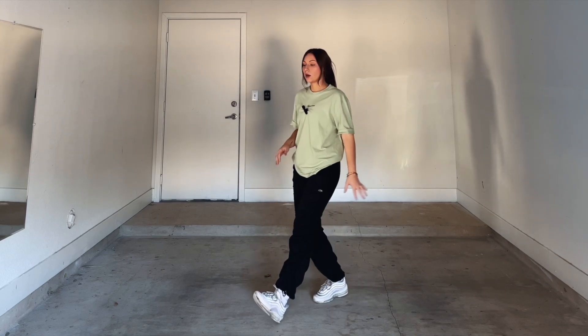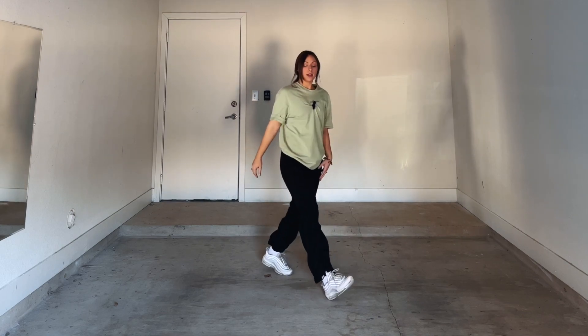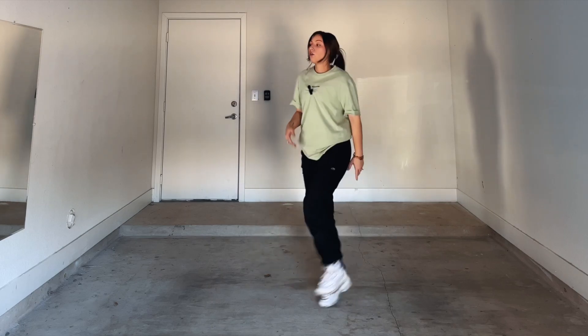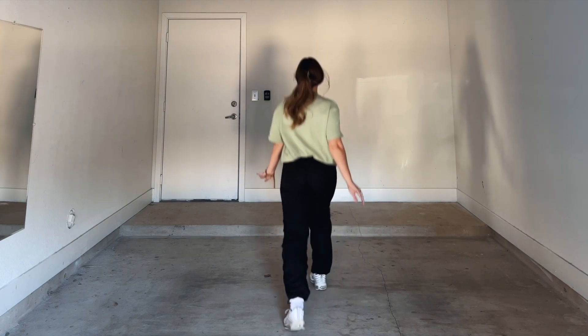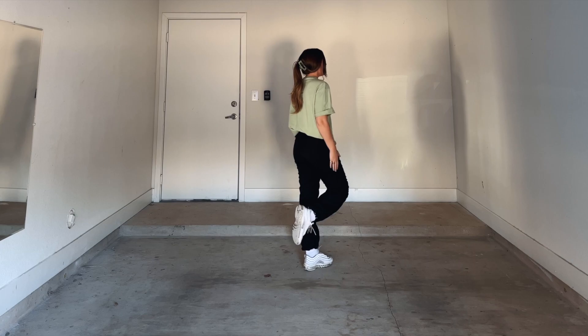Now you're going to do two poly pockets on three and four. So let's rewind: running man one and two and, three and four and. Keep in mind when we normally do our poly pockets we go corner, middle, corner, middle — but on the last poly pocket, the second one, you're not going to come back to the middle. You're going to stay facing the corner. So altogether from the back: one and two and three and four and. On four and my right leg is still up and I'm facing the corner.